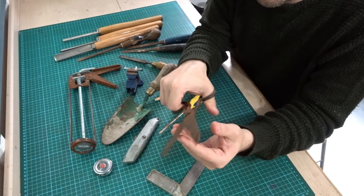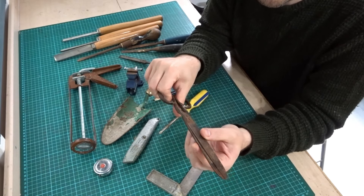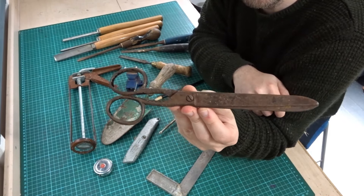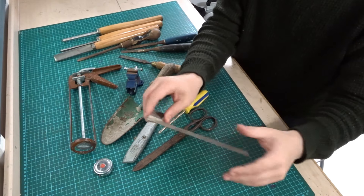Then I bought these old decorator's scissors. Quite rusty but they seem nice quality. I've got a plan to sharpen these, repaint them and restore them. A good old pair of scissors — again 50p or so.